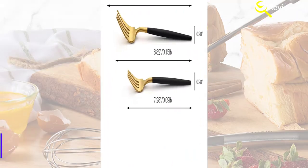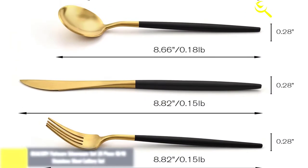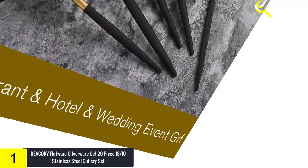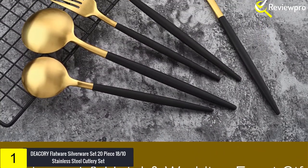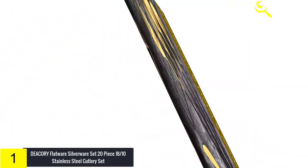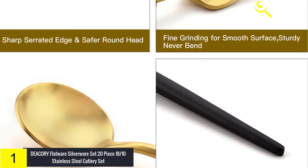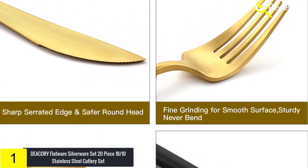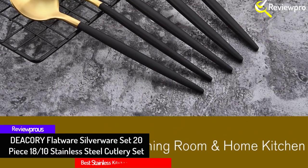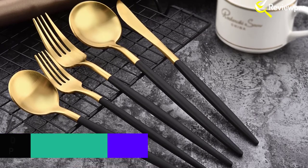Make your cooking fun like never before, and finally at number 1: the DEACORY Flatware Silverware Set, 20-Piece 18/10 Stainless Steel Cutlery Set. DEACORY is a professional manufacturer of high-quality stainless steel flatware. They strive to provide their clients with various designs and colors — in DEACORY you can find silver, gold, matte gold, black, matte black, rainbow and more. The set includes 4 dinner knives, 4 dinner forks, 4 dinner spoons, 4 salad forks and 4 teaspoons. Crafted from 18/10 stainless steel, this set will stand up to the rigors of everyday use — elegant enough for formal party use, sturdy enough for everyday use.